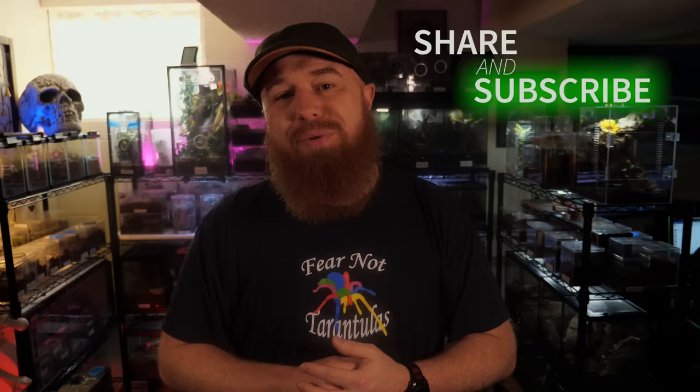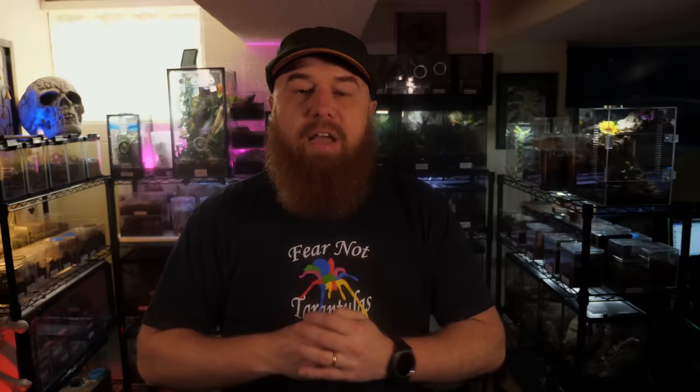If you enjoyed this video, be sure to hit that like button — it means a lot to me. Don't forget to share this video with your friends and subscribe if you haven't already. I upload videos every Tuesday for Tarantula Tuesday and occasionally upload an extra video later in the week. If you want to stay up to date in between videos, you can follow me on Twitter and Instagram. If you want to support this channel, I do have a Patreon. You can find links to all of these platforms in the description or by visiting my website, thetarantulacollective.com, where you can also find all kinds of cool Tarantula Collective merchandise. Thanks again for watching — I appreciate your support and I will see you next Tuesday.